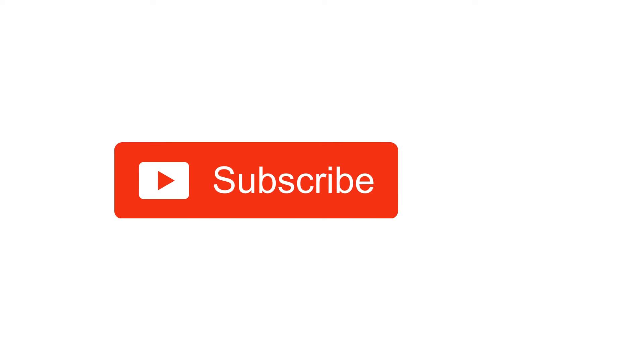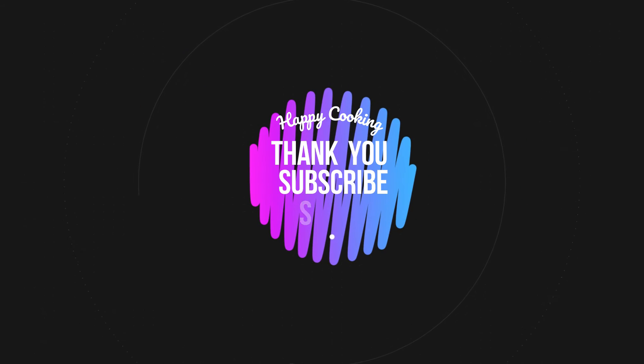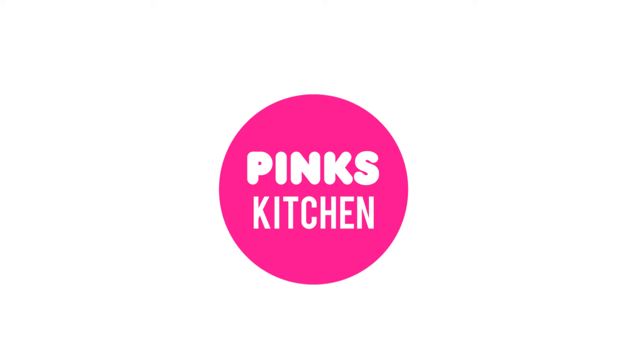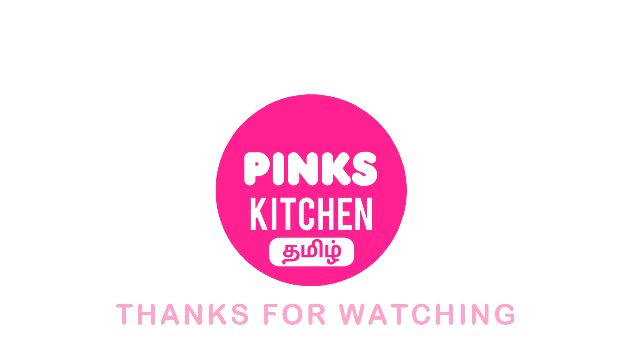If you enjoyed this video, please like, share, and subscribe. Click the bell icon. If you want to see recipes in English, check out the Pink's Kitchen channel. Please check the link in the description box. See you next time. Bye friends!